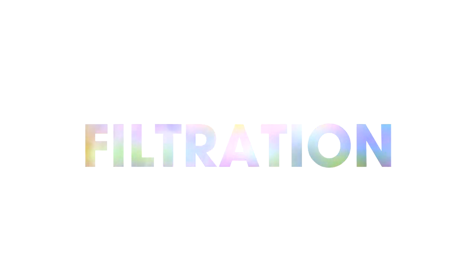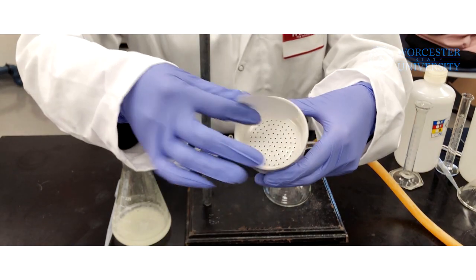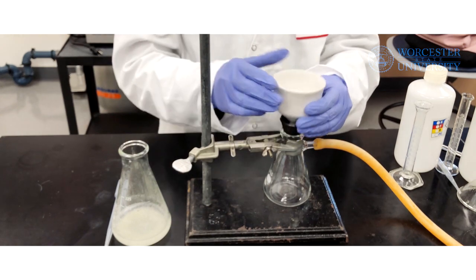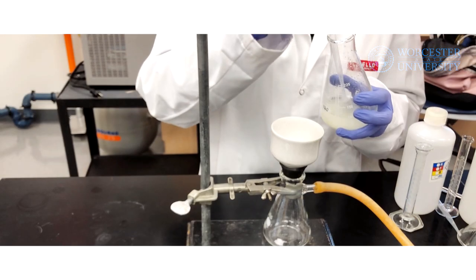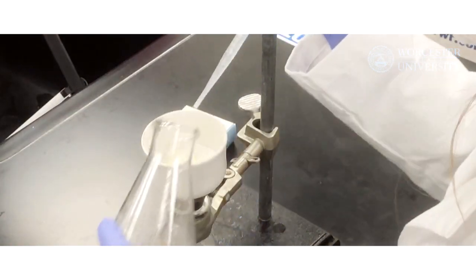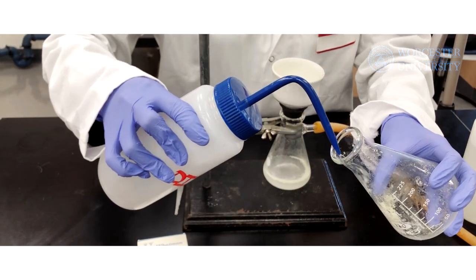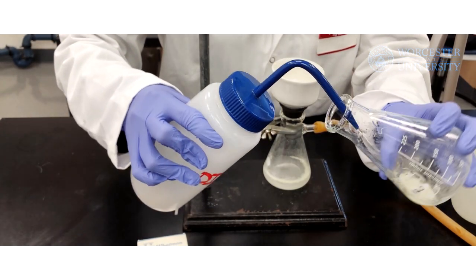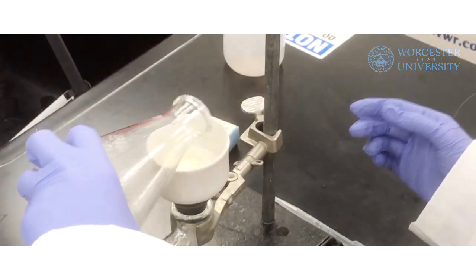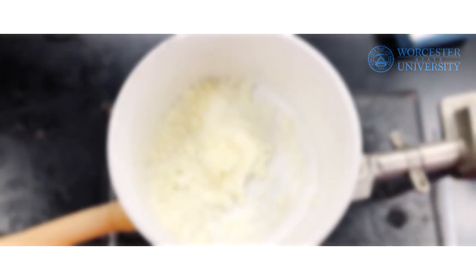Now, you will collect the precipitate from each extraction using vacuum filtration. You will need a fresh Erlenmeyer flask, a ring stand, a rubber hose, and a filtration funnel equipped with filter paper and a rubber stopper for each precipitate. Turn the vacuum on, wash the filter paper with water, and carefully transfer the precipitates into their respective funnels. Wash the Erlenmeyer flasks with small portions of distilled water to transfer all of the precipitate. Then, allow the precipitate to completely dry.